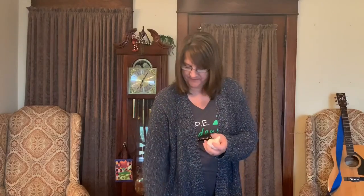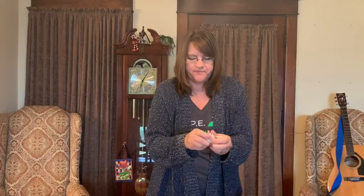Here is a white porcelain garlic — this is the bulb. To open it up, you break open the bulb and these are the cloves. We're going to leave the paper on the cloves when you plant.